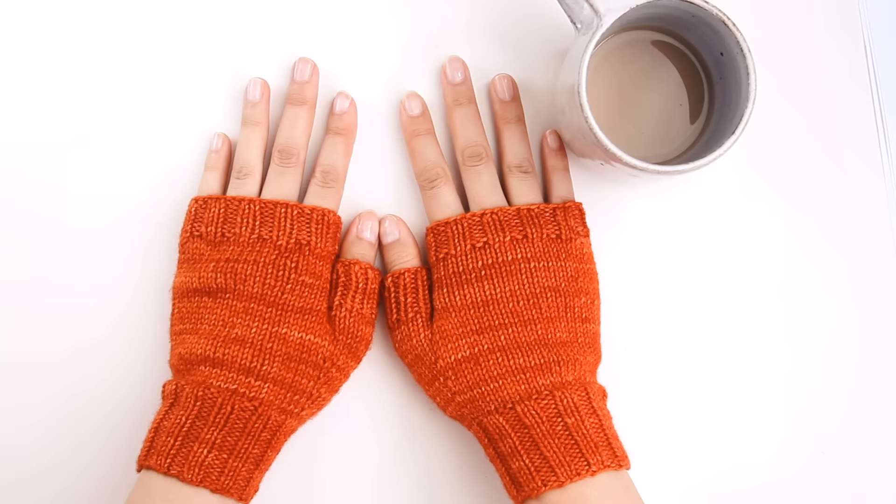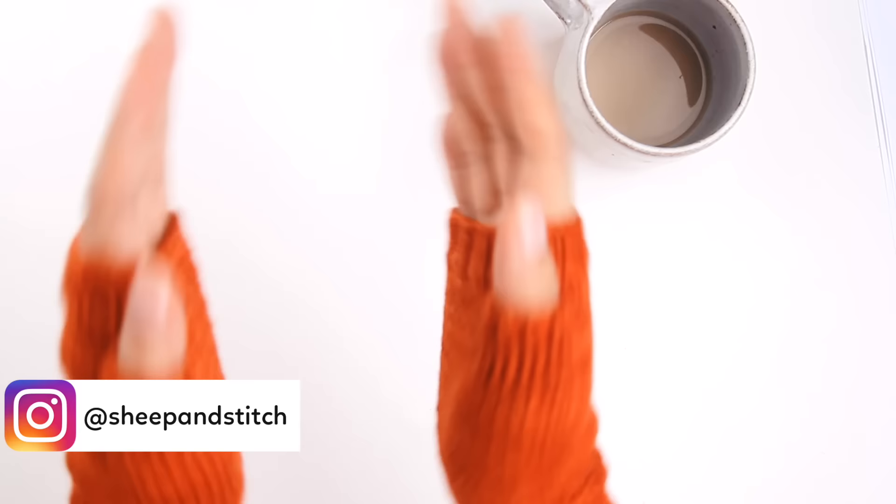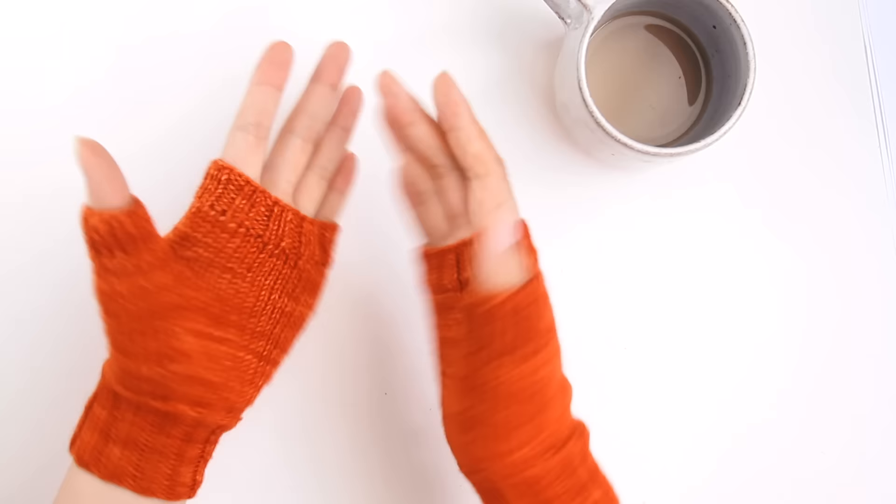I'm Davina from sheepandstitch.com. Thanks for watching. Tag me on Instagram if you made these mittens, and use some ridiculously braggy hashtag because that is hilarious. You are clearly a knitting genius — so celebrate yourself. Happy knitting. Subscribe for more knitting tutorials and questionable social media advice. I'll see you in the next video. Bye bye!